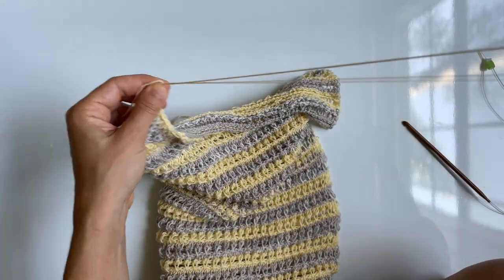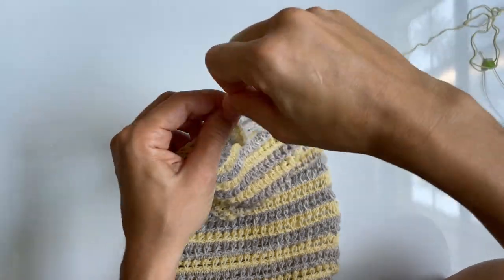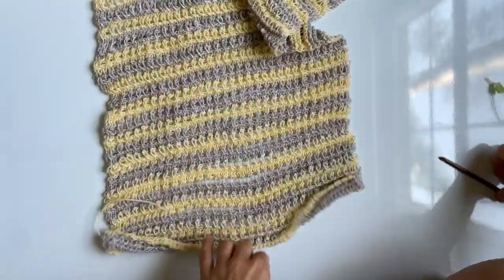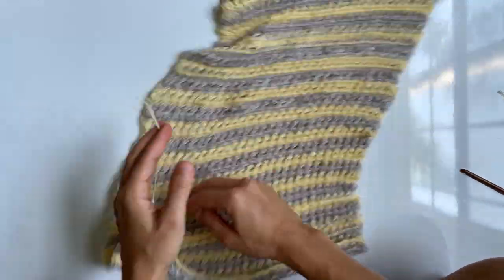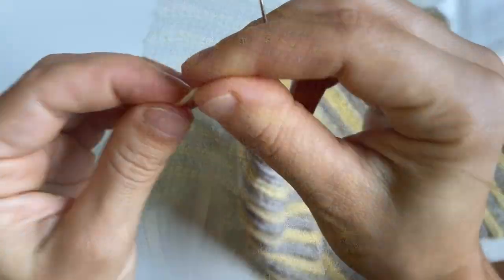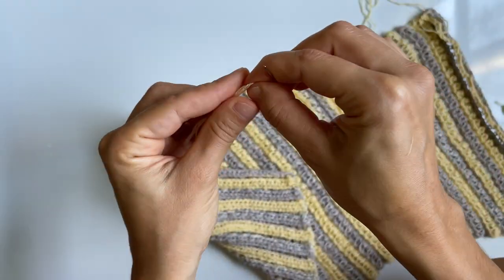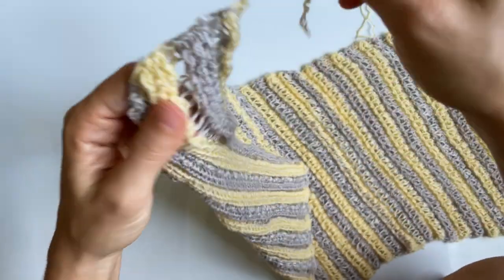Don't leave a tail end too long — it'll get tangled. Once you've got one panel, you'll need to make a second one just like it. Weave in the short tail end on the starting edge, but keep the long tail end for sewing — don't weave that one in.